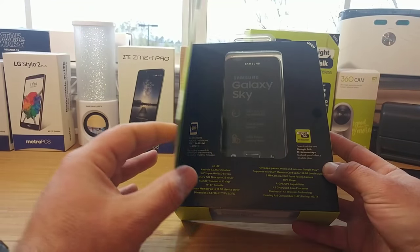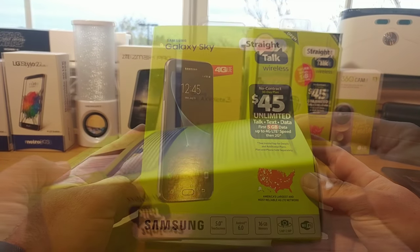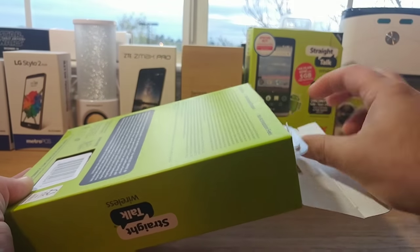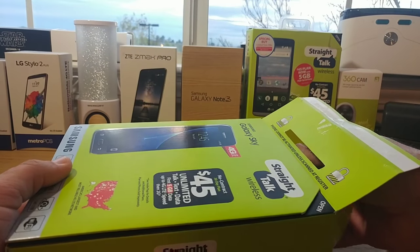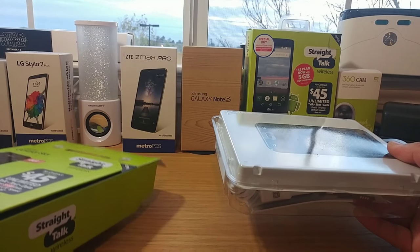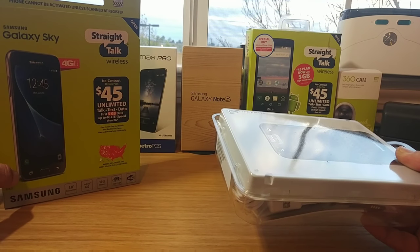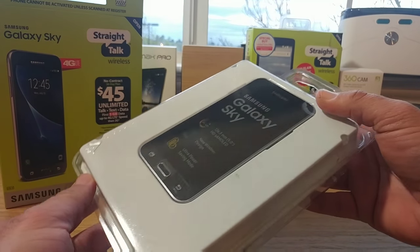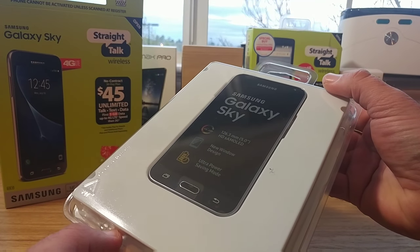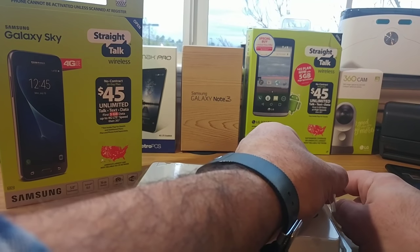So those are some decent specs for the Samsung Galaxy Sky. I'm going to go ahead and crack this open and take a look at everything that comes in the box. I'll get that front portion out and remove the plastic where the device and accessories are. I also want to mention that I picked this up at my local Walmart, so you should be able to find this device at your local Walmart as well.